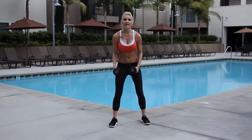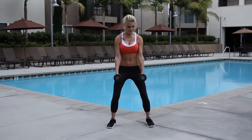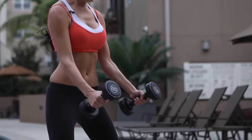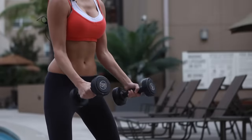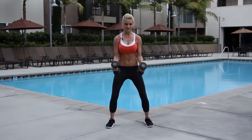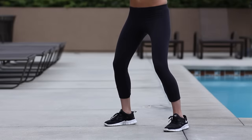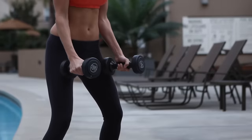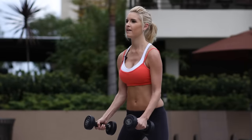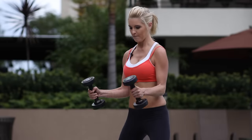We're going to take it on to hammer curls. So a nice bend in the knee. We want our arms out in front, palms facing together. We're going to have our elbows into our waist. Bring the weights up and then extend down. We're going to do 10 of these. You've done two. Keeping that core nice and tight — it's going to help with our stability. Just nice and slowly, trying not to move those elbows. Three to go. Two. Last one, nice and controlled. And bring it down.